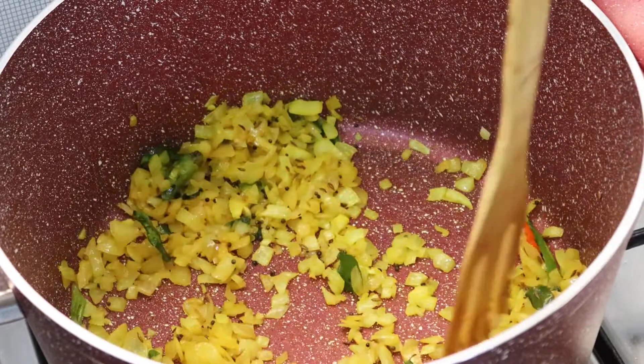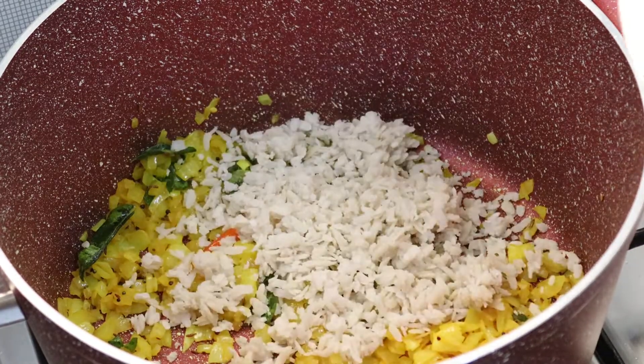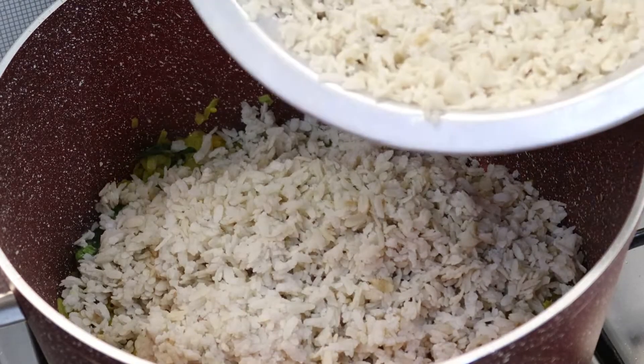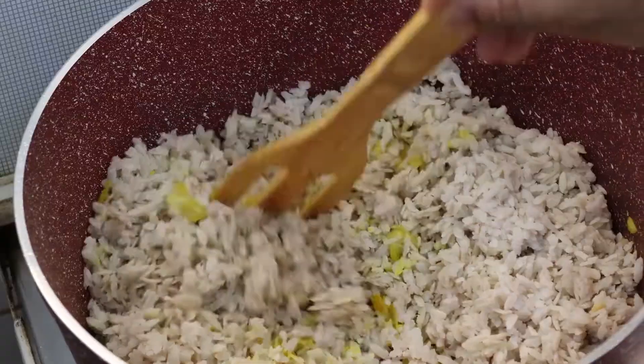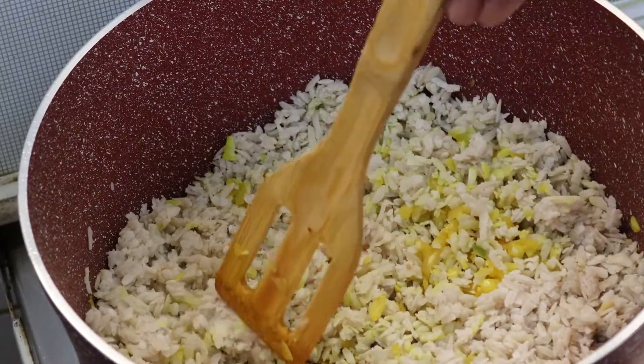We will mix it like this. I will drain it.